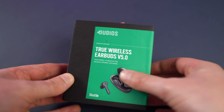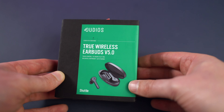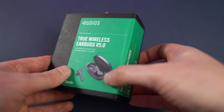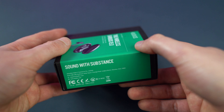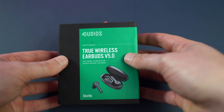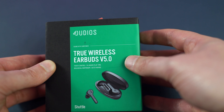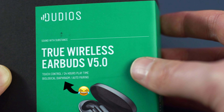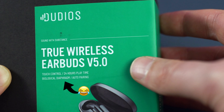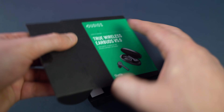Now let's go ahead and do the unboxing of the Dudios True Wireless Earbuds Version 5. You can see on the packet they're going for more of an AirPod-esque style of headphone this time, not a bud. The case is a charging case, and there's a description here: 'Sound with Substance' — I think that's their motto. True Wireless Earbuds Version 5, touch control, 24 hours playback, biological diaphragm, auto pairing.